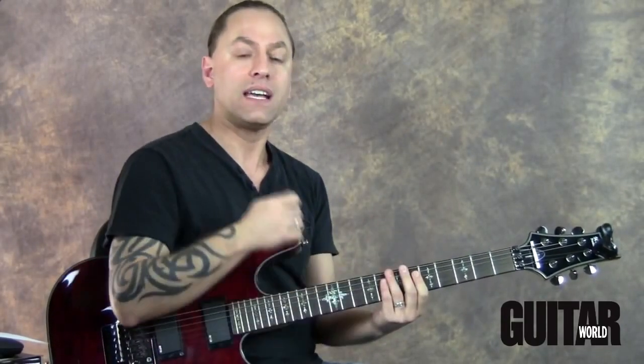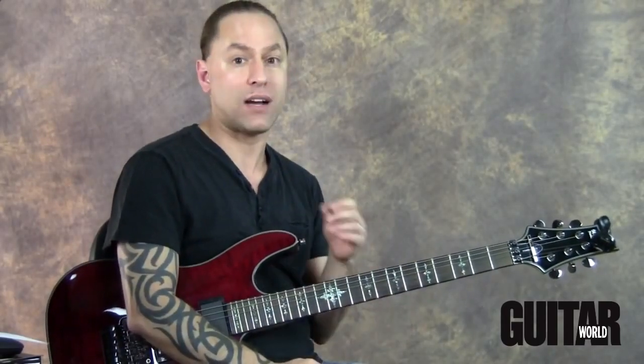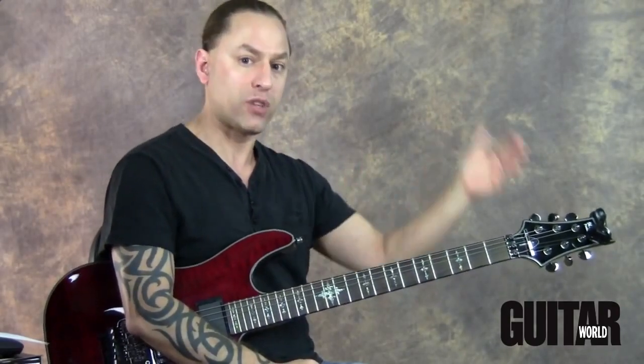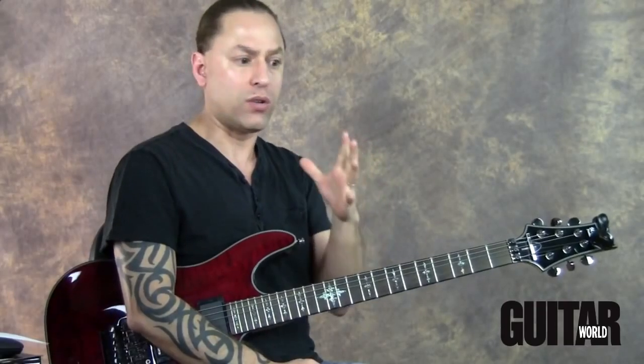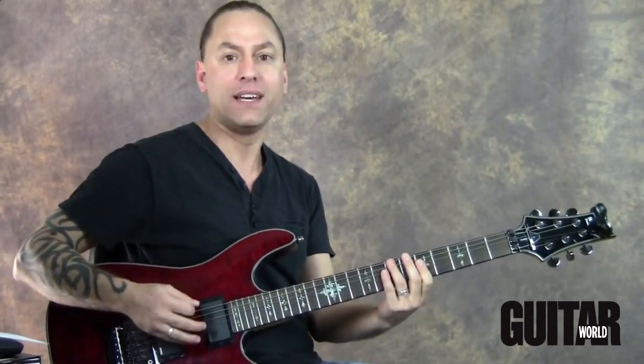I'm going to try and play these four notes as fast as humanly possible. Now if you've never done this before, it's going to sound quite messy when you first start — understand that this is completely different than what we were doing with the metronome. It's like a pack of dogs is chasing you and you need to run away — you'll probably run faster than you've ever run in your entire life. We want that same scenario: play faster than you've ever played.